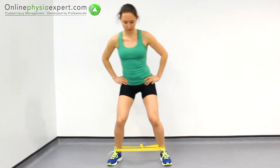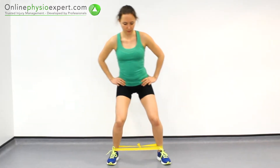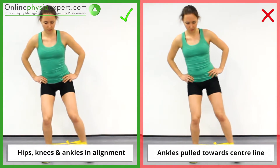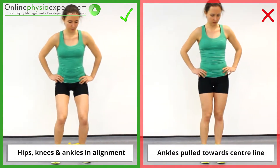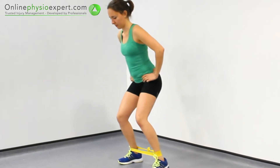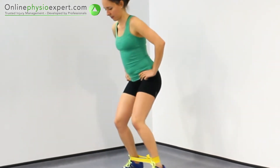Repeat these strengthening movements from side to side in a slow and controlled manner. Ensure your hips, knees and ankles continue to be positioned at shoulders width throughout the exercise. When performed correctly, you should feel this exercise working your hip abductor and rotator muscles in your gluteal region.